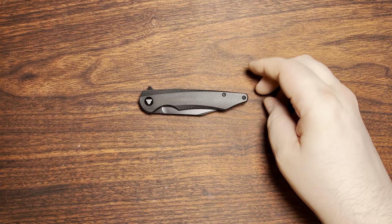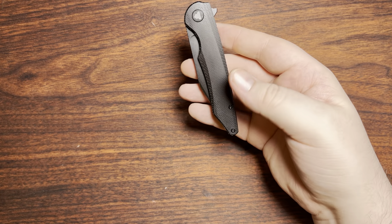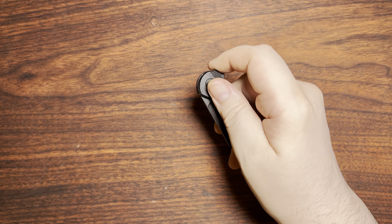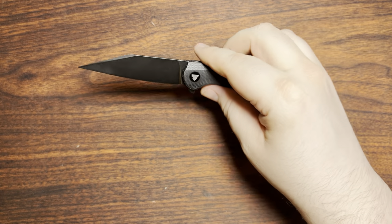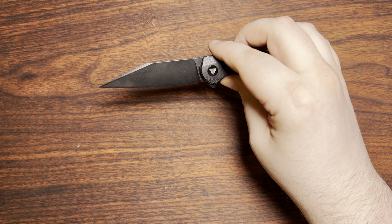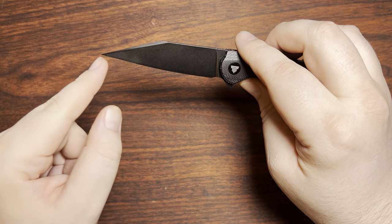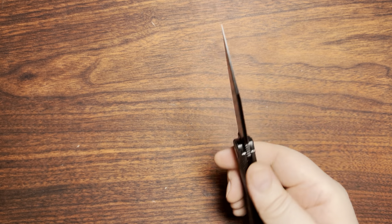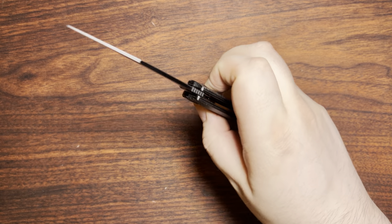Here we are with the Trafusa Lynx — specifically the Lynx 04. They make several different variants; a lot of them use S35VN steel, but this one does not. It was a little more affordable. We've got 14c28n steel here. This is just a ridiculously vicious-looking wharncliffe, slightly modified because it does have a little curve instead of being absolutely straight, and it comes down to an absolute needle point.